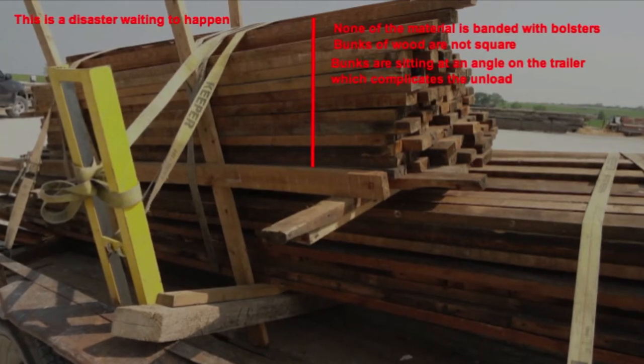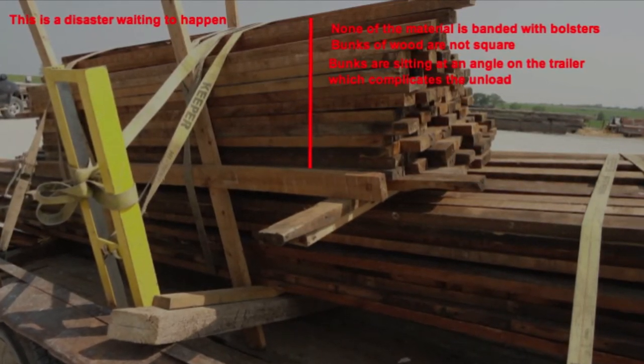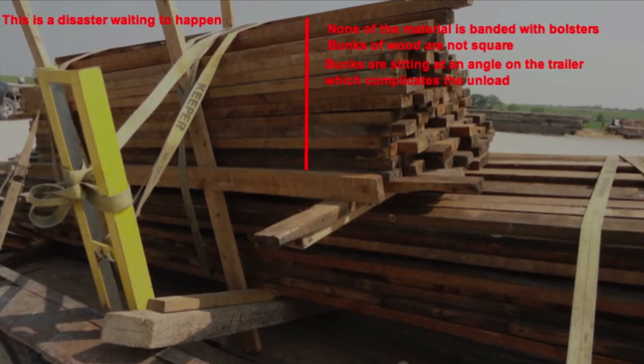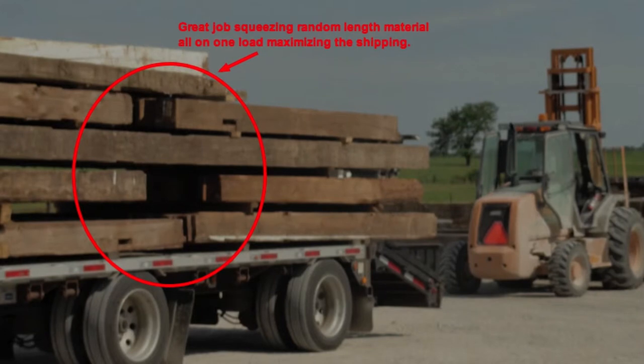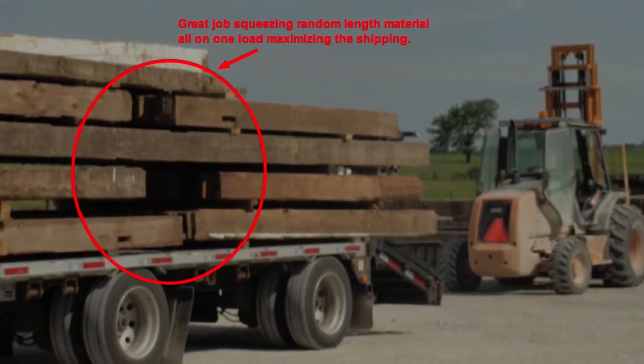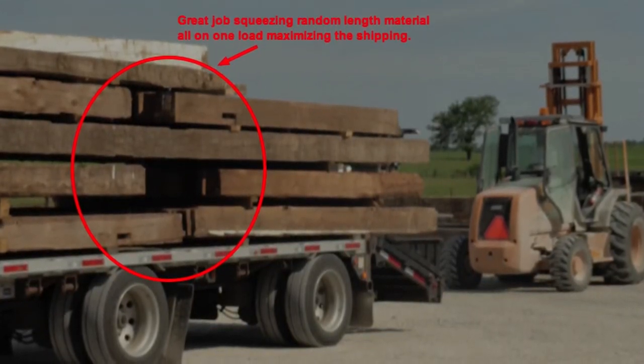It is important to know hardwoods weigh more than softwoods. Weight can be a major factor in the volume of wood that can be loaded and unloaded per truckload. The weight will be something the trucking company will want to know for each load.